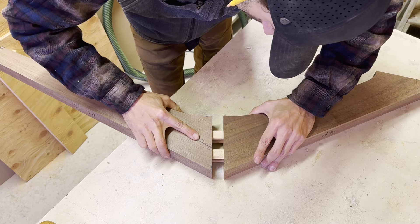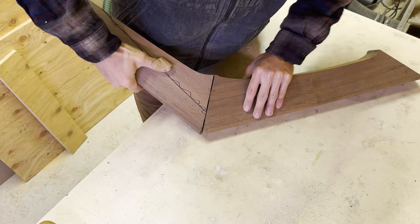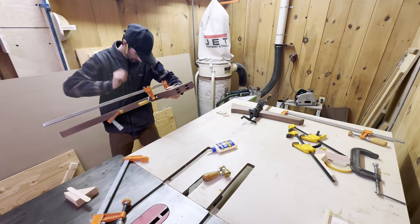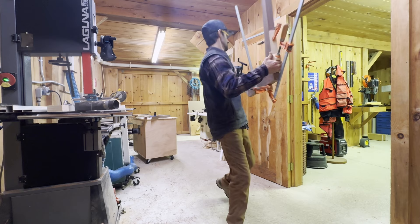Trying to fit four of these tenons together was actually kind of hard. They really didn't want to go in there and I couldn't figure out why — we'll learn why later. But it eventually got there. Throughout this project you'll see me jumping back and forth doing glue-ups and then working on other things and coming back to do more glue-ups because I only have a set amount of clamps.